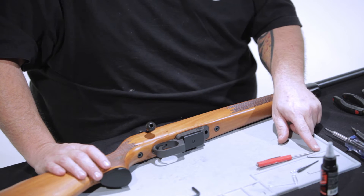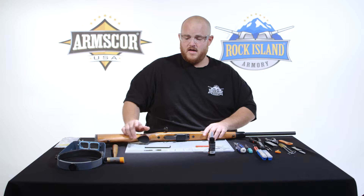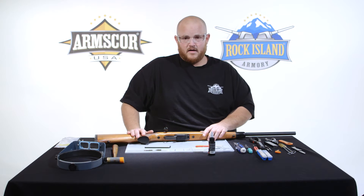The tools that you'll need are a small flat-bladed screwdriver, a 3/16th Allen wrench, and a nylon-tipped hammer.